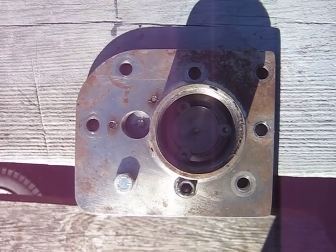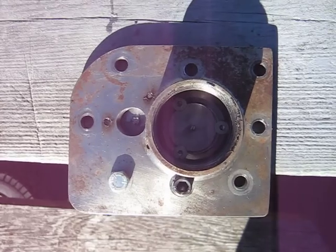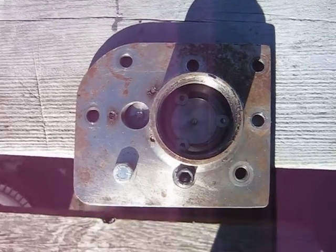I'm just making a video here to show the details of the air compressor cylinder head. I thought I made a video of this before, but I guess not.